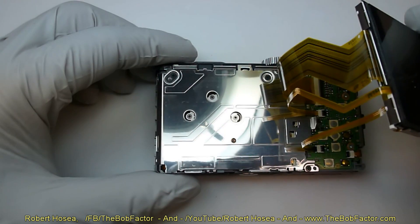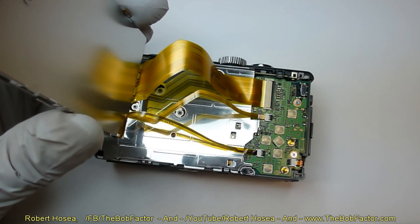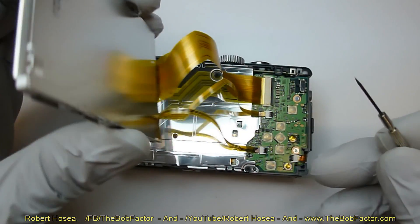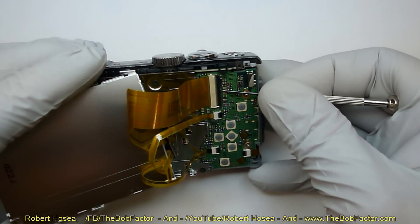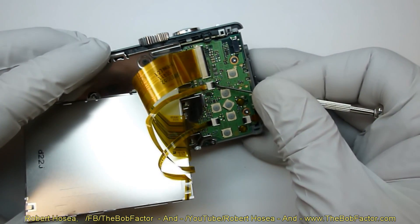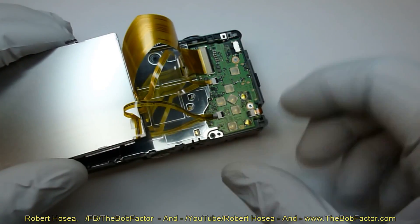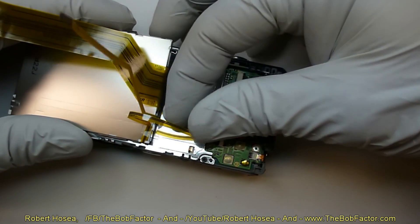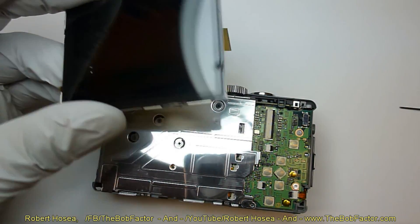You can see that there are three flat ribbon cables connected to the LCD unit. Just take a small screwdriver, put it underneath the small black tab, and push it up. Do that on all three of them and then lightly pull the cables out. Now if you were tearing this down just to replace the LCD unit, all you would have to do is reconnect the new one and put it back together.